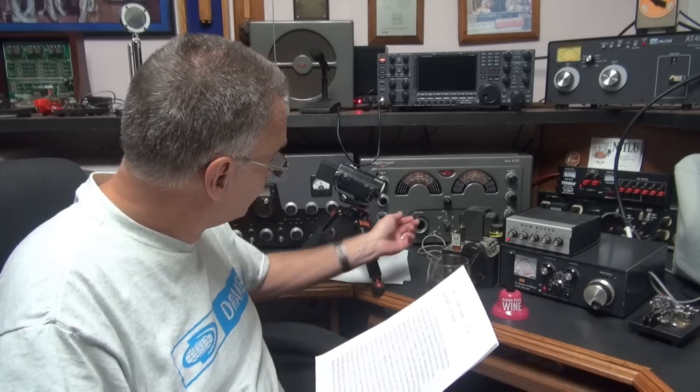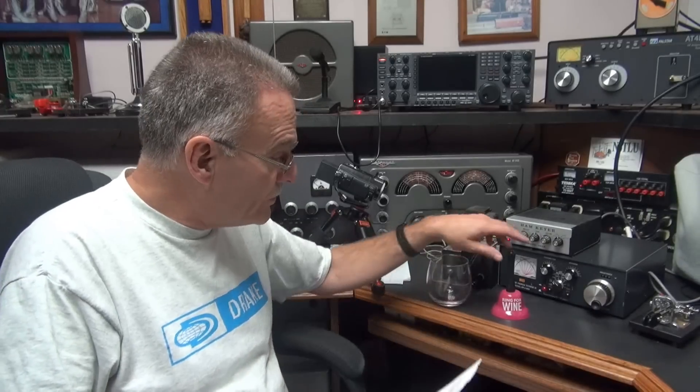I got a treat for you guys. About four years ago, I received a transmitter in the mail from Jim N0XE, and he sent me this little cool homebrew 6AQ5 single tube QRP transmitter. That was back at 8/2/16 — I'm just getting around to doing the video.